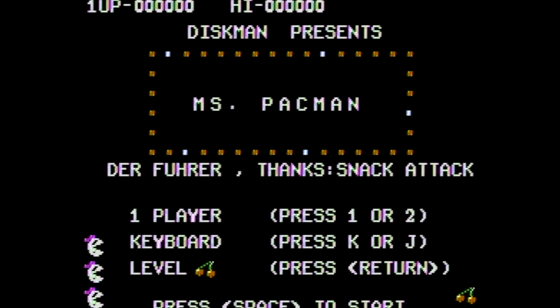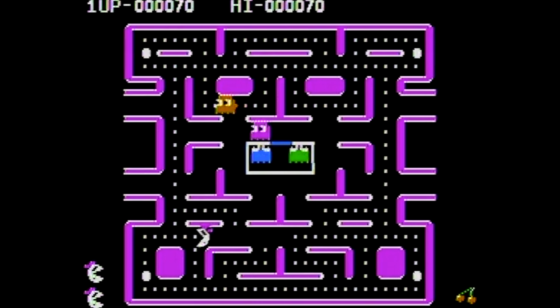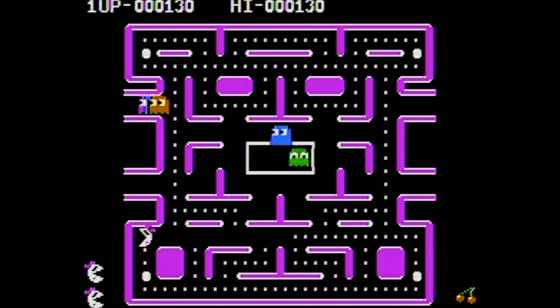And here's Ms. Pac-Man. I do like this game on this machine, and the graphics look fairly good for the time, but the sound effects in this game will drive you insane. I actually prefer to mute this game as I'm playing it.